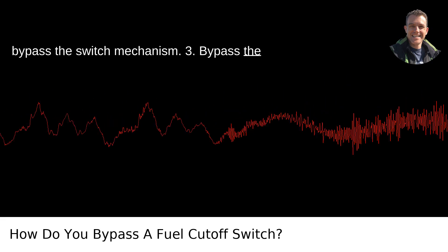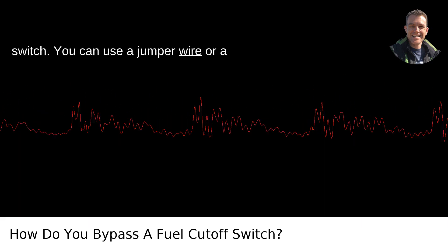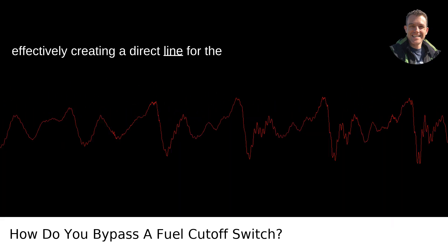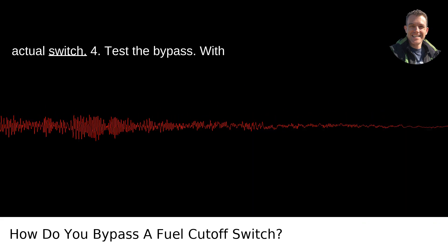Step 3: Bypass the switch. You can use a jumper wire or a paper clip to connect the wires together, effectively creating a direct line for the electrical current that bypasses the actual switch.